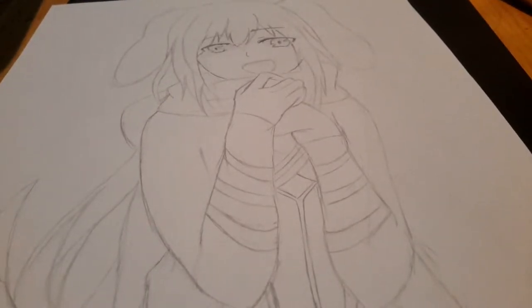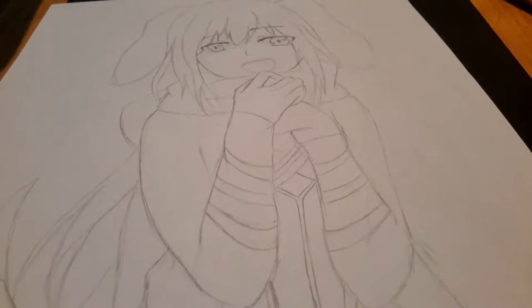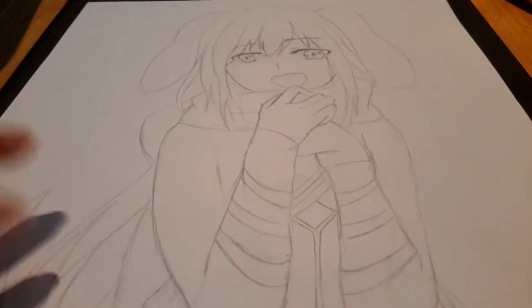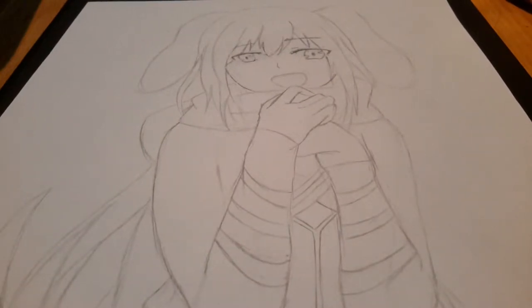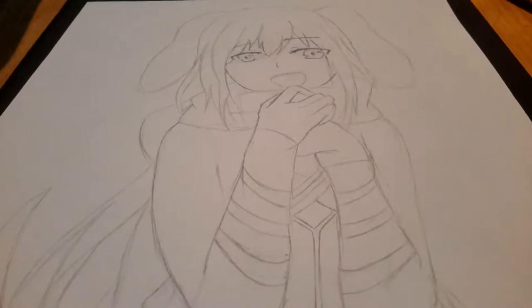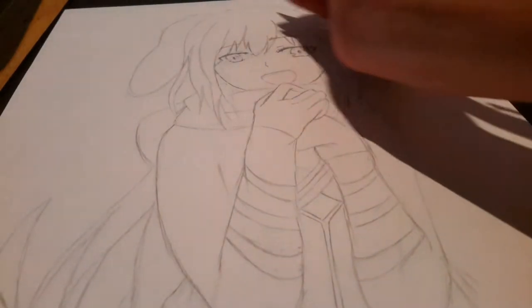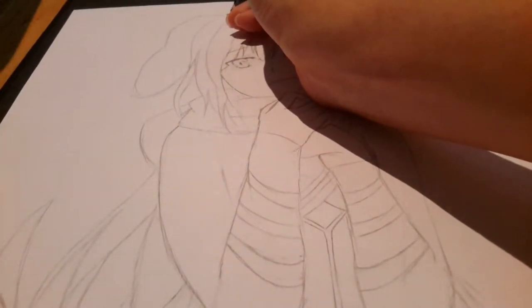Hey guys, it's episode 184. It's been a while since I did my drawing videos, so I'm gonna try to get back on track with those. I do have a slight cold, so don't mind me if I start coughing randomly. Usually in the morning or nighttime it gets really bad, but during the afternoon it seems to be slightly okay. Just a fair warning if you hear a lot of coughing — that's just me getting over my cold. So let's just start because I really want to start outlining this.